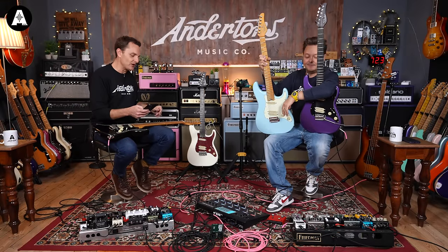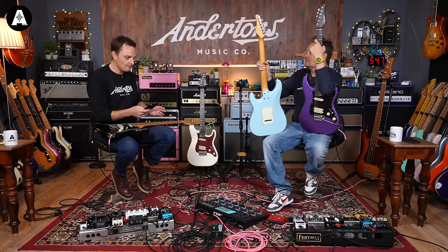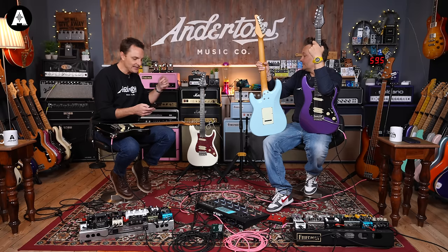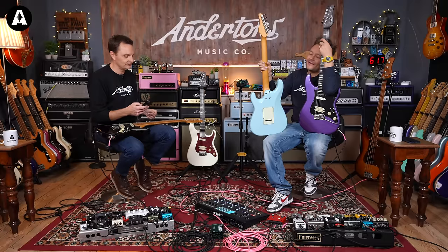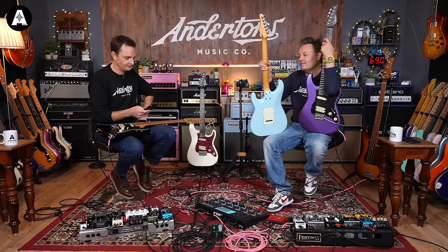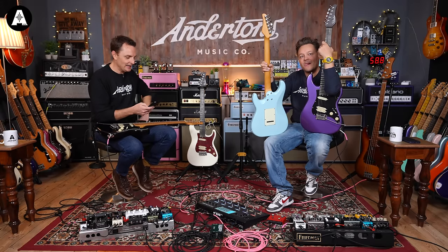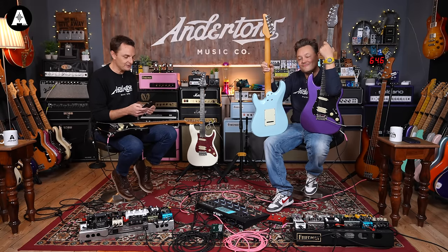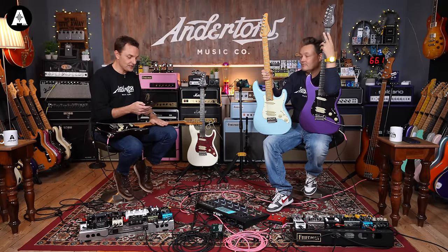Starting from the top: Schecter are using their own brand locking tuners. Maple board, maple neck on two models, and then a wenge neck with ebony board. Thin C-shaped neck — it's quite thin, probably too thin for Pete, but you get used to it. Then we've got 25 and a half inch scale, so pretty traditional. 24 frets, extra jumbo frets, flat 14-inch radius.